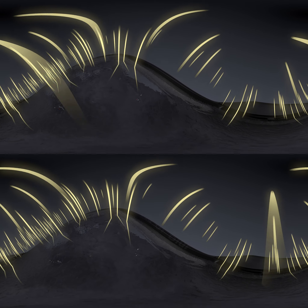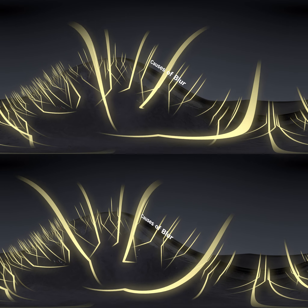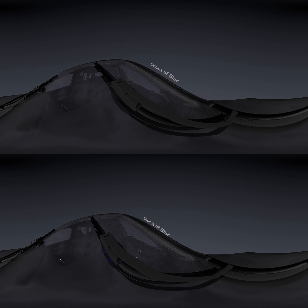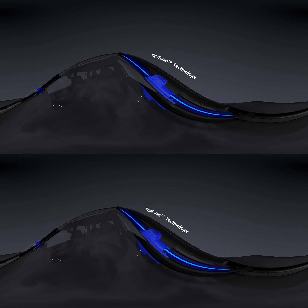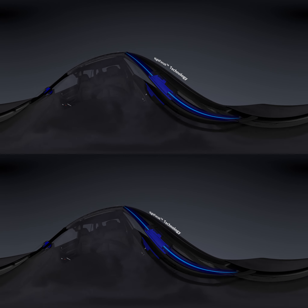Uneven patches of water can blur your view of the road when the light scatters wildly through them. To combat this, Bosch's Night Focus technology uses an ultrasonic welding process to fuse the base connector and blade, ensuring uniform wiping stability for reduced blur and sharpened night visibility.